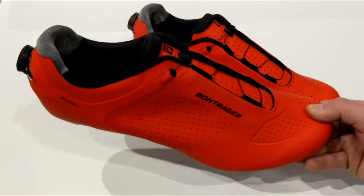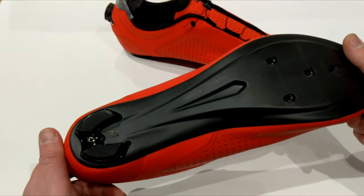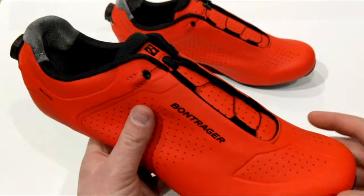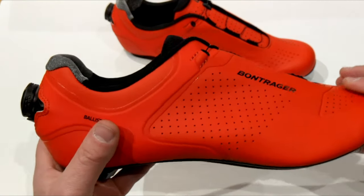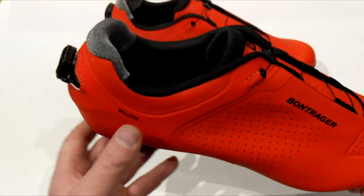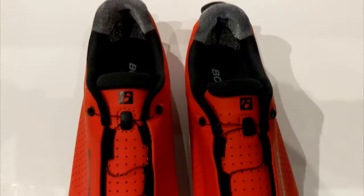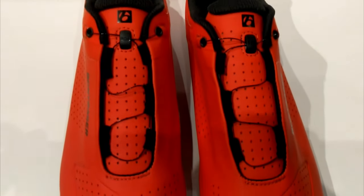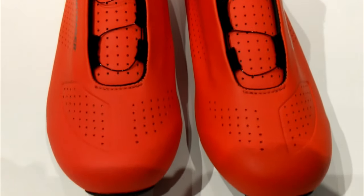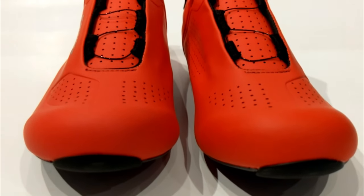The Bontrager Ballista shoes are some very nice looking, very lightweight carbon sole road shoes from Bontrager and they've got a heck of a look to them. Bontrager basically claims these shoes to be set up for an everyday rider that's really concerned with and looking for speed, and this shoe is certainly going to deliver that.